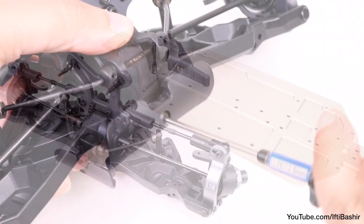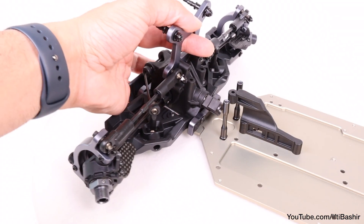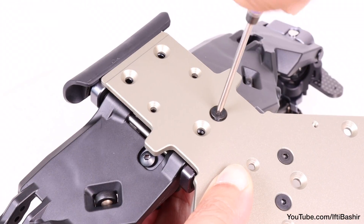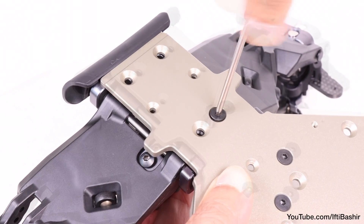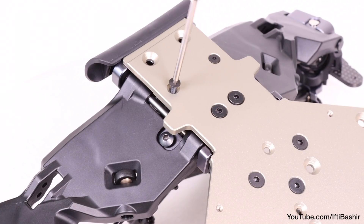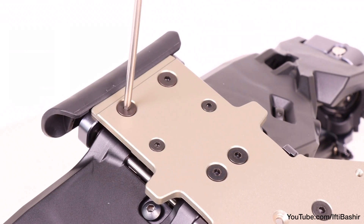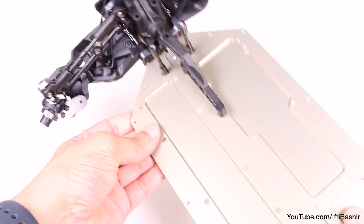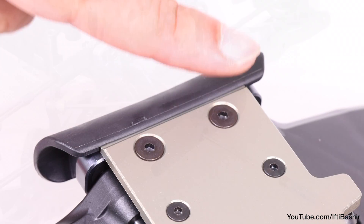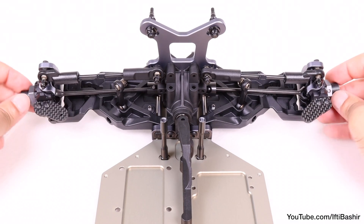With that done we can now bring in our front assembly, beginning by loosening the front bumper mount since it will key into the chassis. With the front end in place we turn the entire unit upside down and begin securing from the bottom — starting from the rear with two 15 millimeter flat head screws, then the next two 12 millimeter flat head screws, and finally the last two 20 millimeter flat head screws. We then flip back over and tighten down the front bumper, which grips and keys into the front of the chassis. The front assembly is now secure to the chassis.